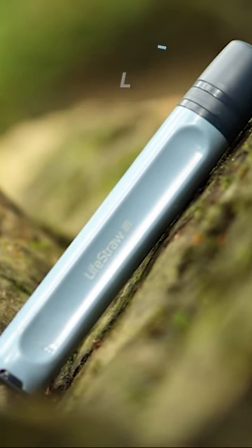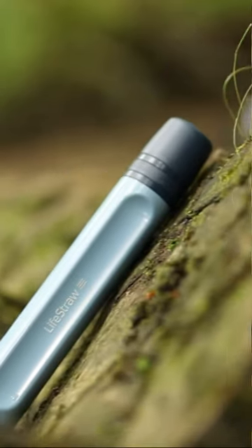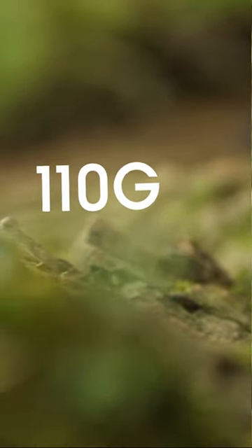Today we're going to be talking about a really exciting product and that is the LifeStraw Peak. One of the standout features for the new LifeStraw is its compact design and weight. This weighs just 110 grams. This now has a number of different ways to filter water.